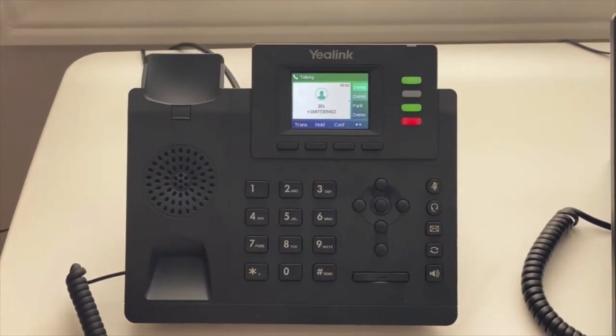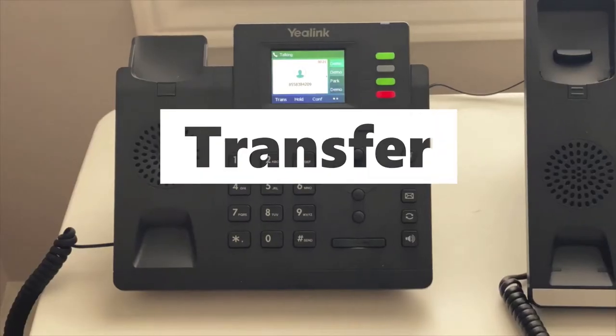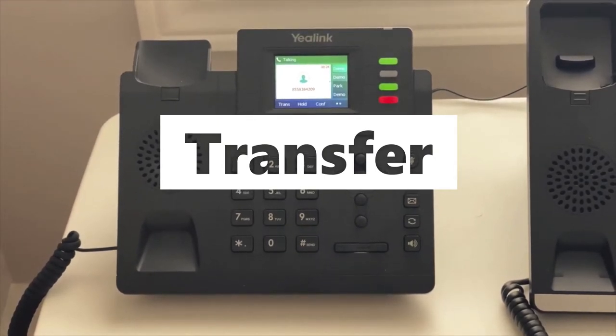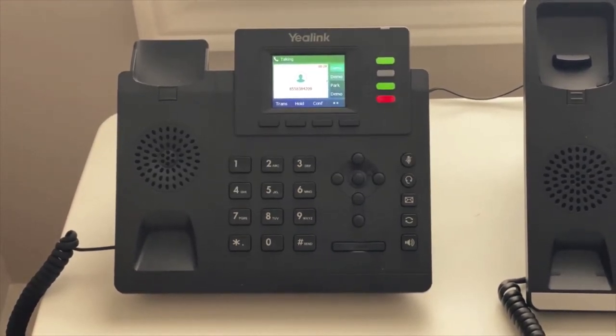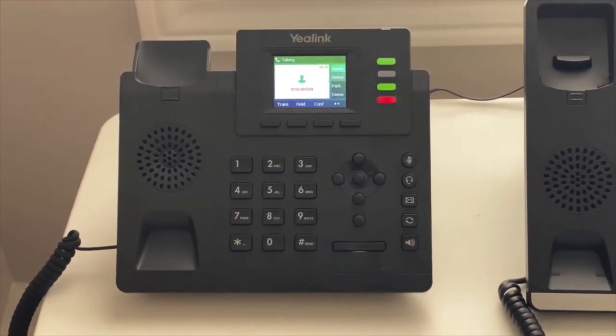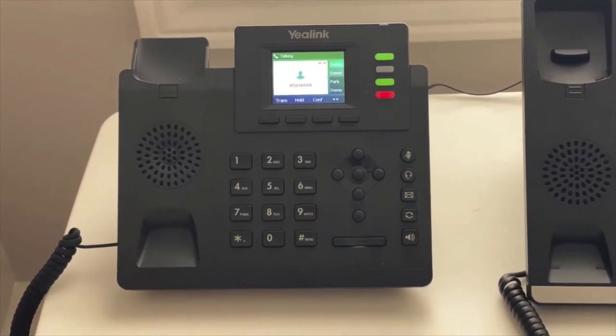There are two ways to transfer a call with Telus Business Connect: one is soft transfer and the second is blind transfer. With soft transfer you can speak with the person before you transfer the call. With blind transfer, if you know they are going to accept the call, you can transfer without speaking with them first.